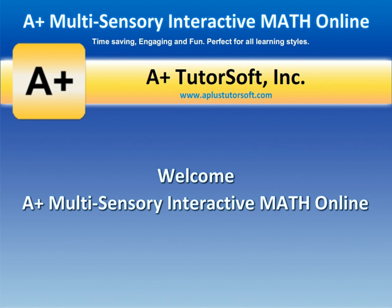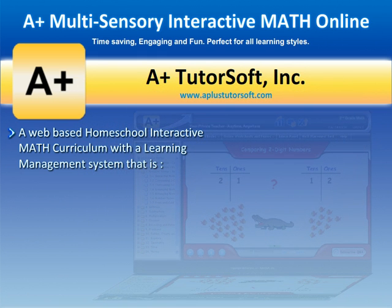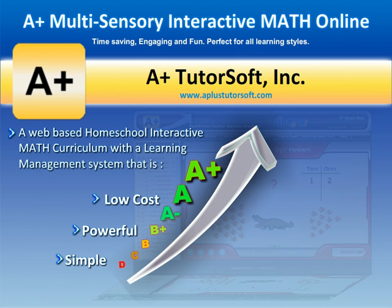A-plus Multisensory Interactive Math Online. It's a web-based homeschool math curriculum with a learning management system that is simple, powerful, and low-cost.